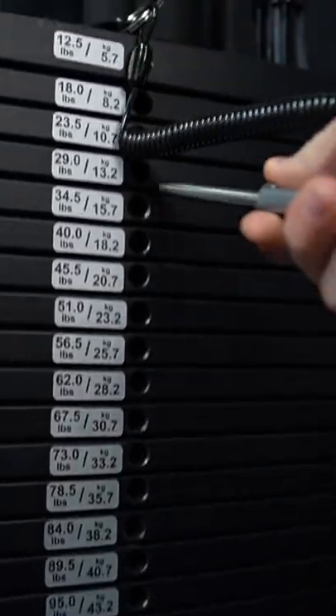The most overlooked piece of workout equipment on the planet is a set of resistance bands. It's often overlooked because it's outclassed by things like dumbbells, barbells, and cables.